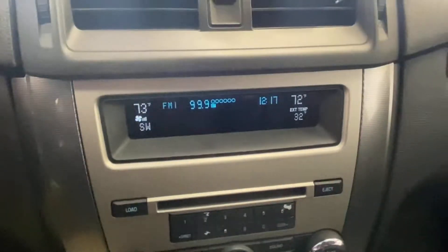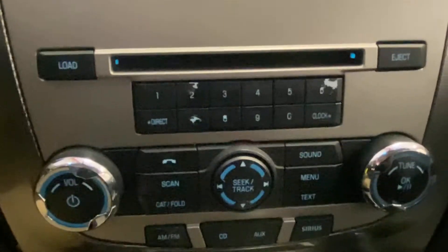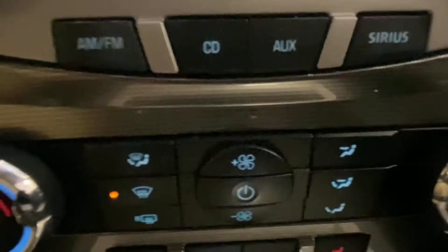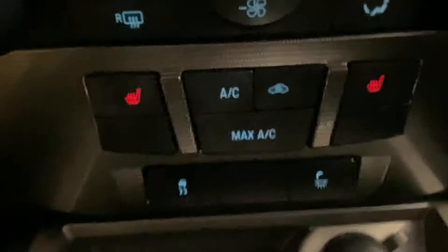AM, FM, CD radio. The climate controls. The radio controls with the hands-free for a cell phone. The heated front seats. A large glove box with an owner's manual. Looking up above, the power button for the powered sunroof.